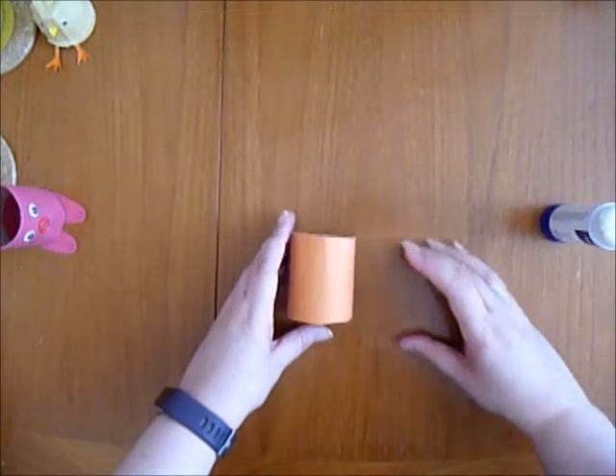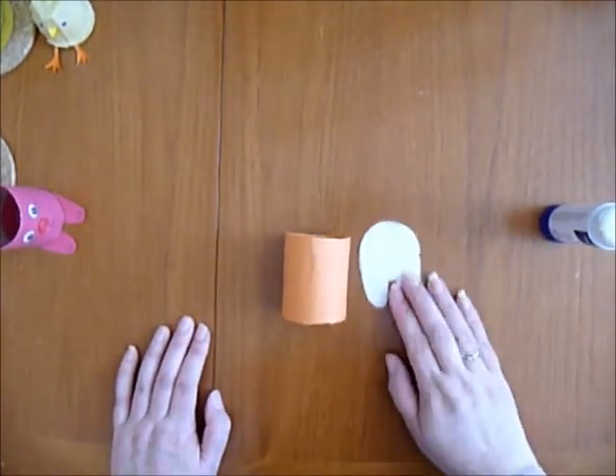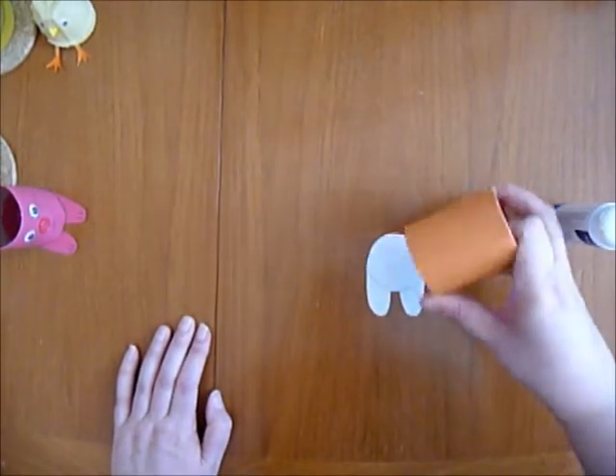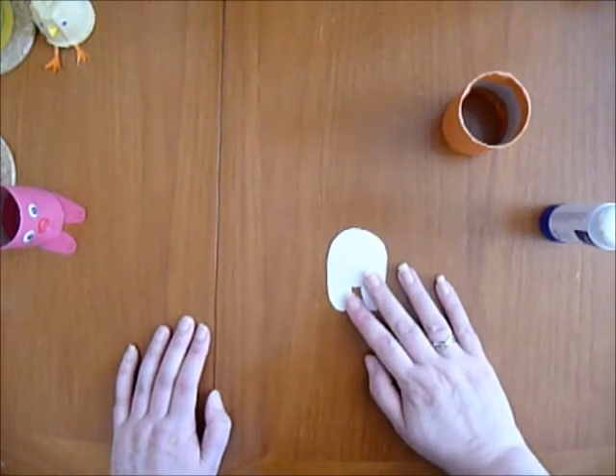So you've got your main pot like this. Now, to make the base of the pot I made a little template to make sure it worked. So I drew around the bottom of the roll and then added on two feet like this.